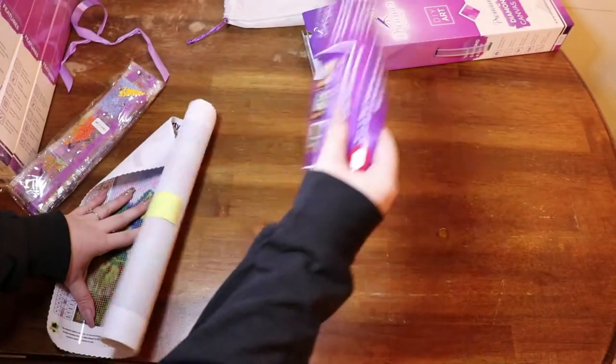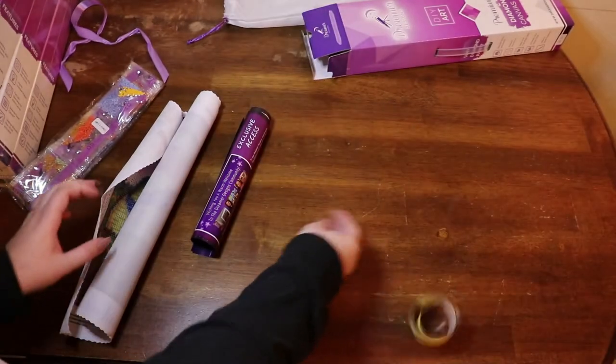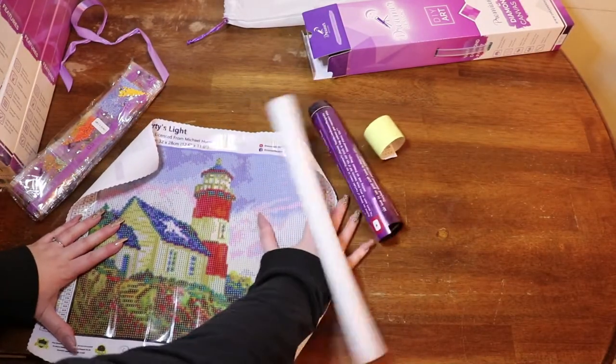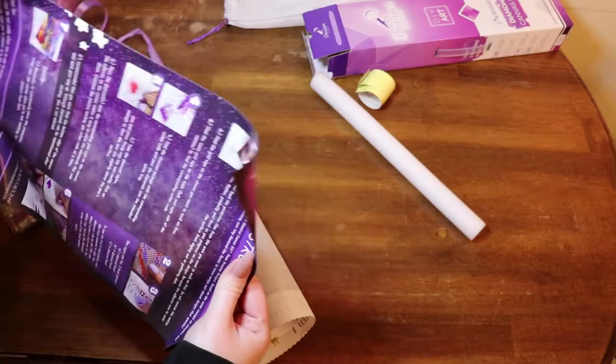On the canvas, we have a strip of 46 colors — oh my gosh, 46 colors! Here is the image and here are our instructions.